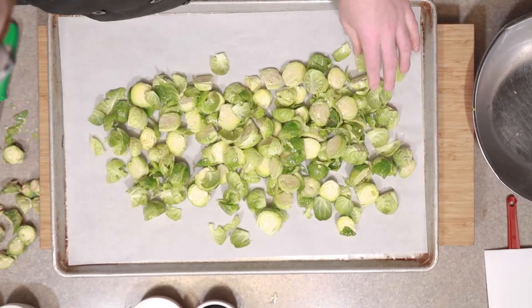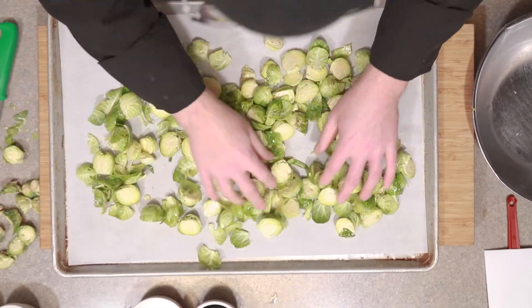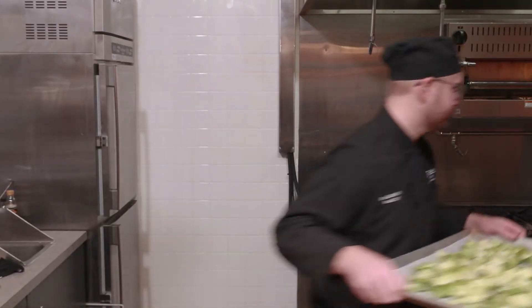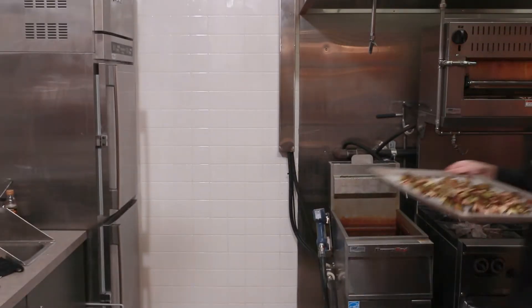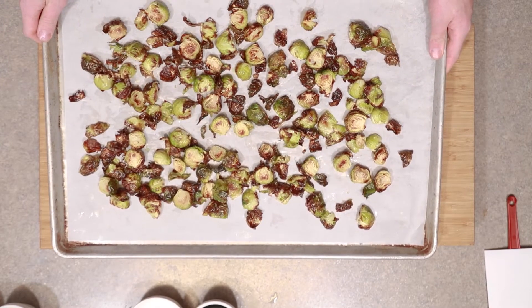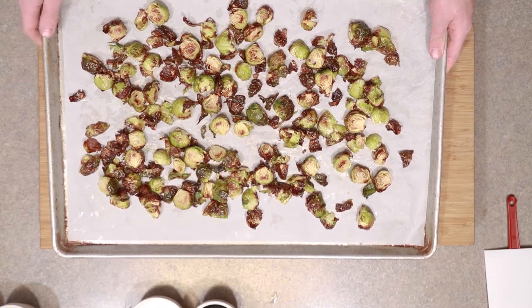Place this on our tray here and spread those out so they get a nice even cook. We're going to pop these in the oven. We just took these out of the oven and you can see we have some of those beautiful crispy bits. Those are going to end up a really delicious tasty part of our final product. Let's move on to the next step.